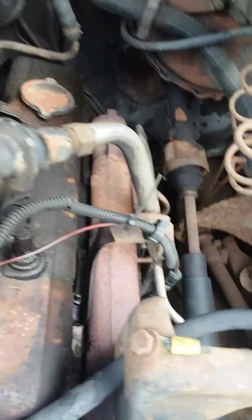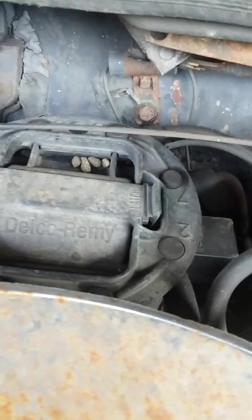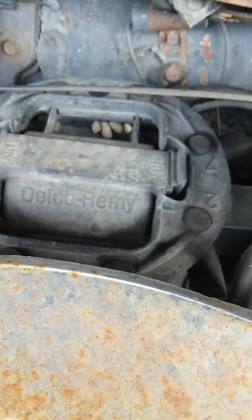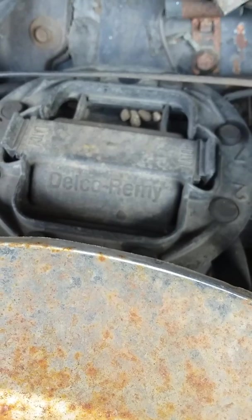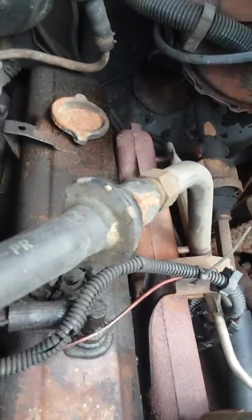Got an '85 Monte Carlo. This also has the 350 in it. That's a slightly more advanced HEI distributor, but it's the same thing — it's a mechanical fuel pump, distributor is completely self-contained with everything in it, and there's your alternator. This one's got all sorts of emission devices on it and is very much original as far as the engine goes.